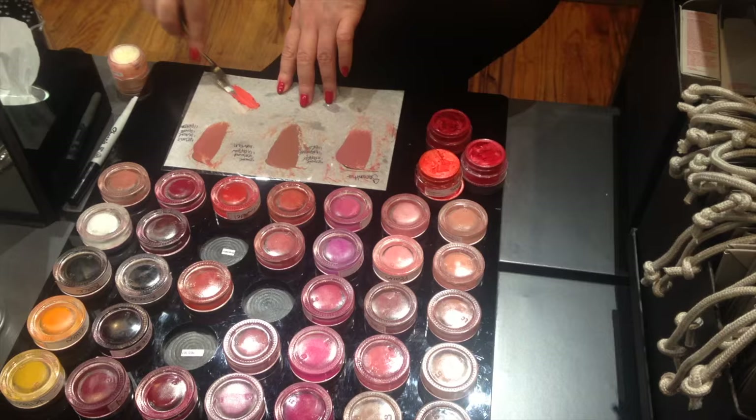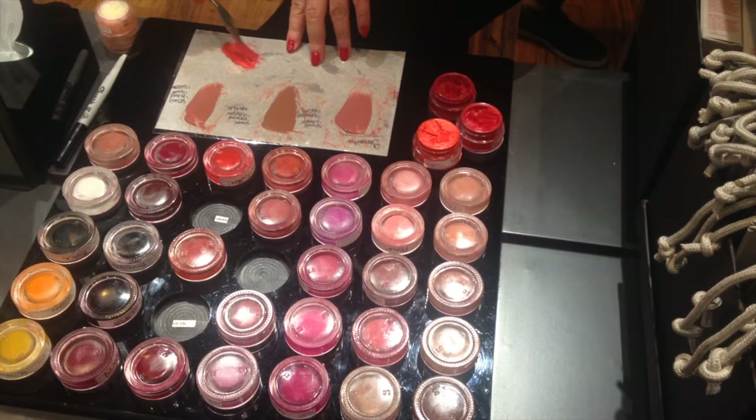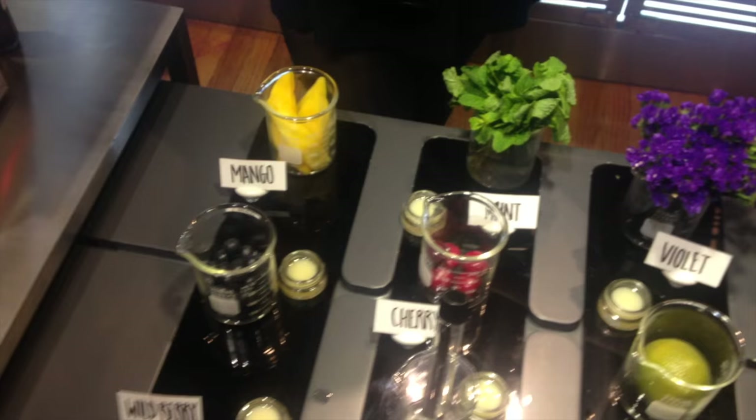Then I decided maybe I should go for a red — it would be something a little bit more interesting and impactful. I mean, if I'm making my own lipstick I want it to be cool, so I asked to go for a more red-orange type shade. This one didn't have enough orange in it for me, so this is the second shade with a little more orange, and the one I ended up going with.